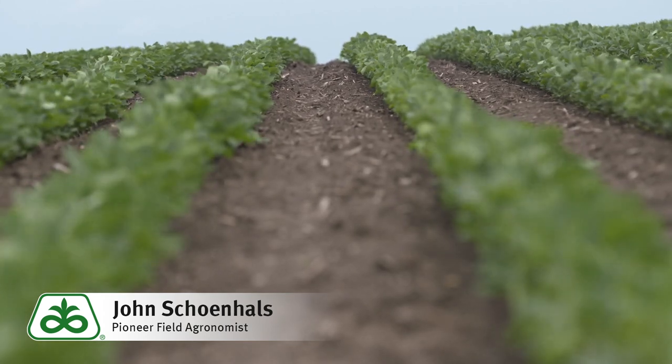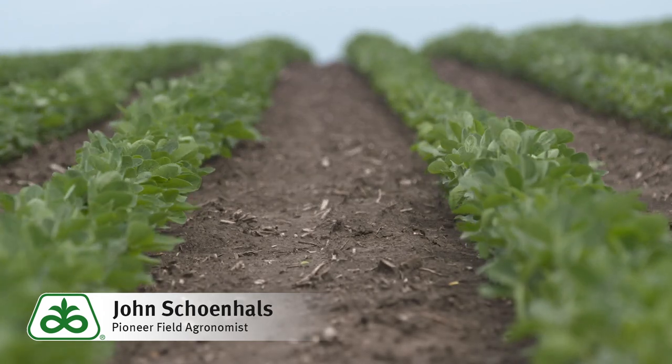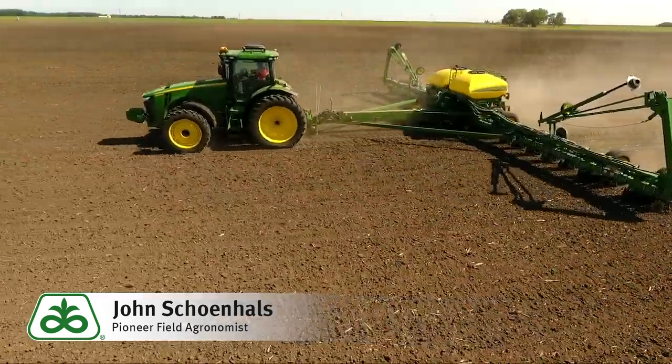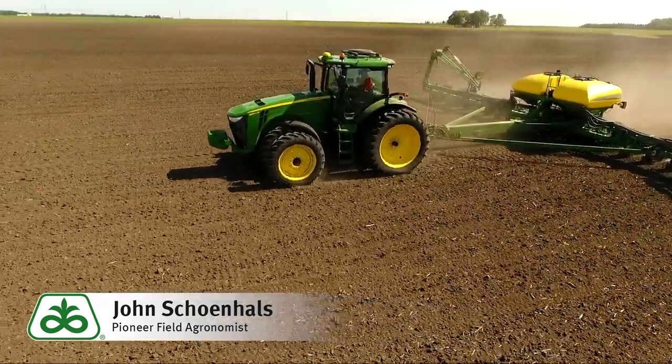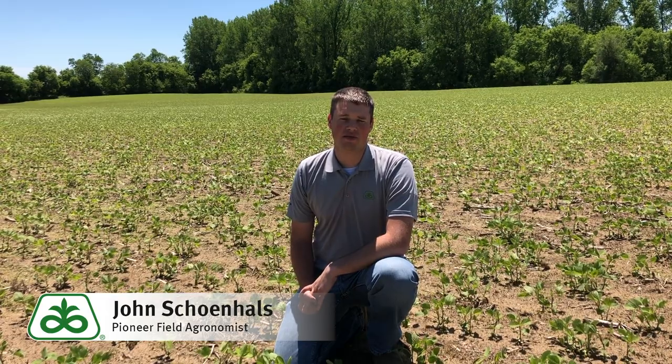So even as we get into June, our full season beans in the 3.6 to 3.7 range can still be planted through about June 15th. After the 15th, we suggest moving to 3.3 to 3.4 type beans as the full season varieties and then moving earlier from there. We don't want to get too early with our maturities even in June, because those early beans planted late will be short — they will flower and node and pod very close to the ground and just won't yield nearly as well.